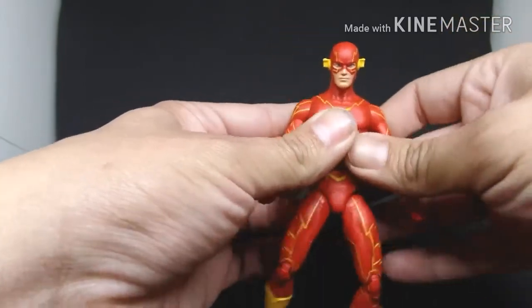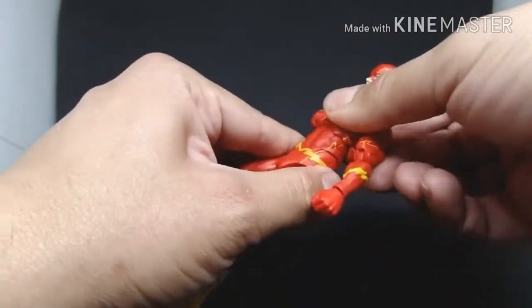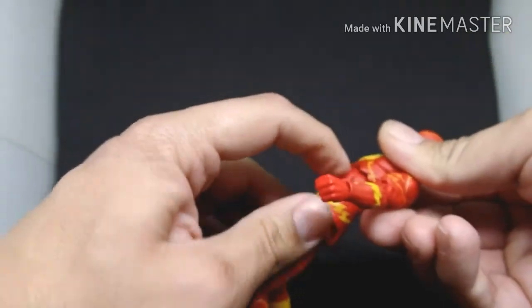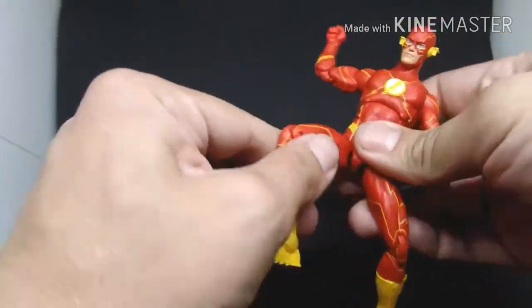The other arm is pretty much the same — you can bend it all around. He has two joints for bending: his stomach and his hip. The top part blocks his muscle a little bit, but it's still okay — just a little thing that bugs me.